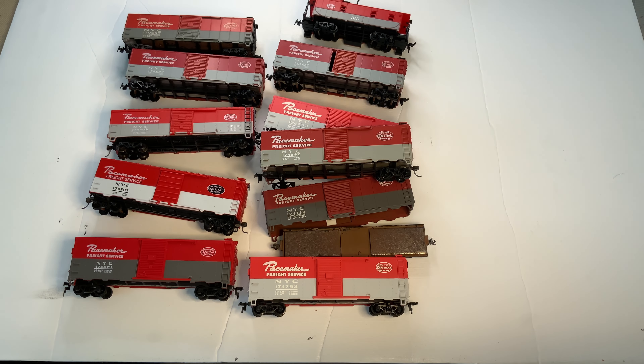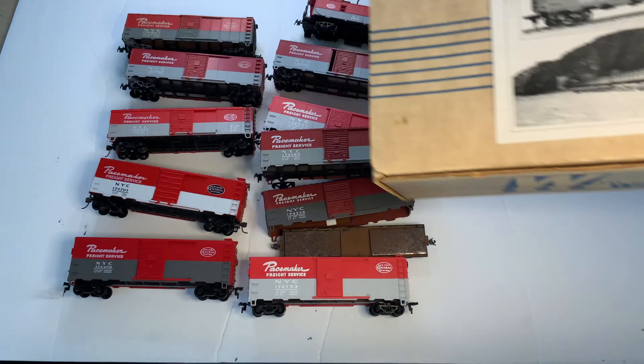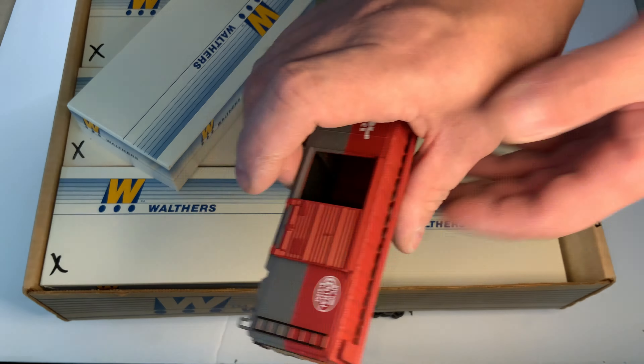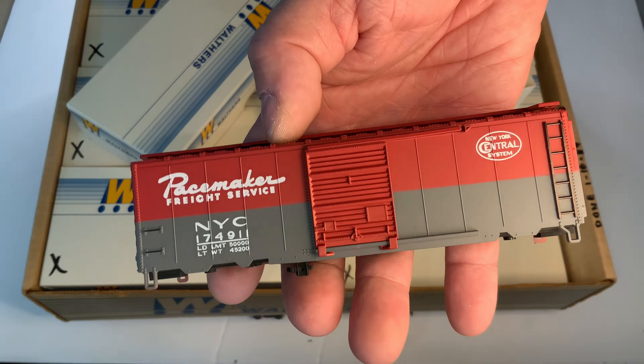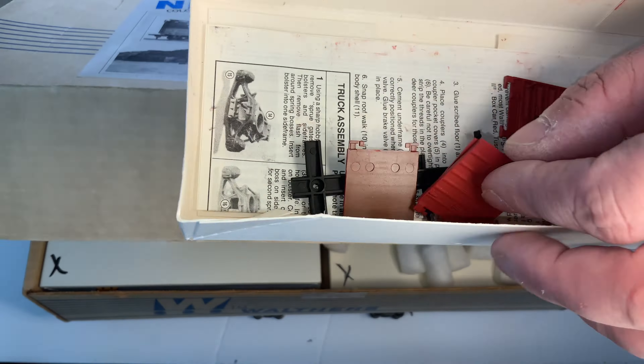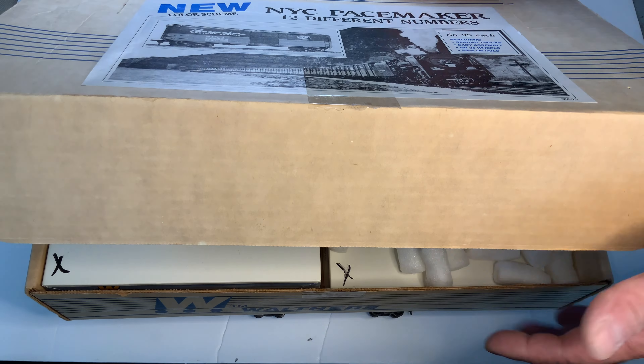That's not all because I have got a bunch of these Walthers ones as well. Here they are. They were unbuilt, so I had to build them. I actually built them last night — I was up till 3 a.m. building these. In fact, I didn't build all of them. I think I'm four short.